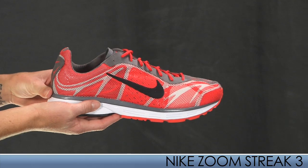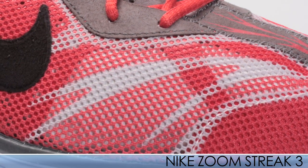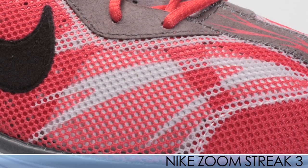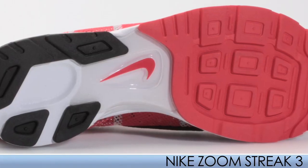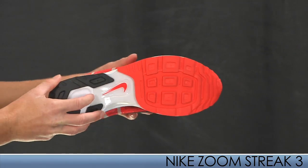First shoe up is the Nike Zoom Streak 3. It features an extremely ventilated one-piece upper technology taken from the steeplechase shoes. It offers a touch of support provided by the mid-foot shank. Nike uses zoom cushion in the heel for added comfort.